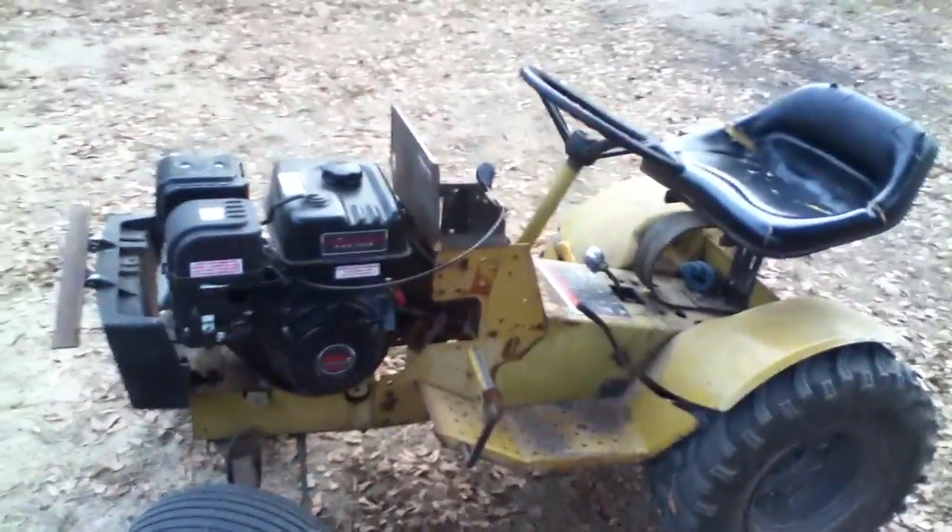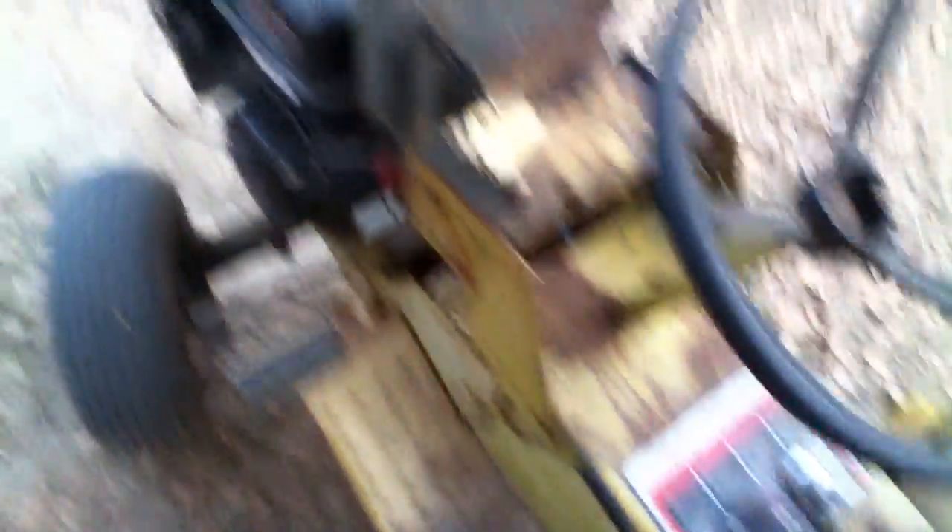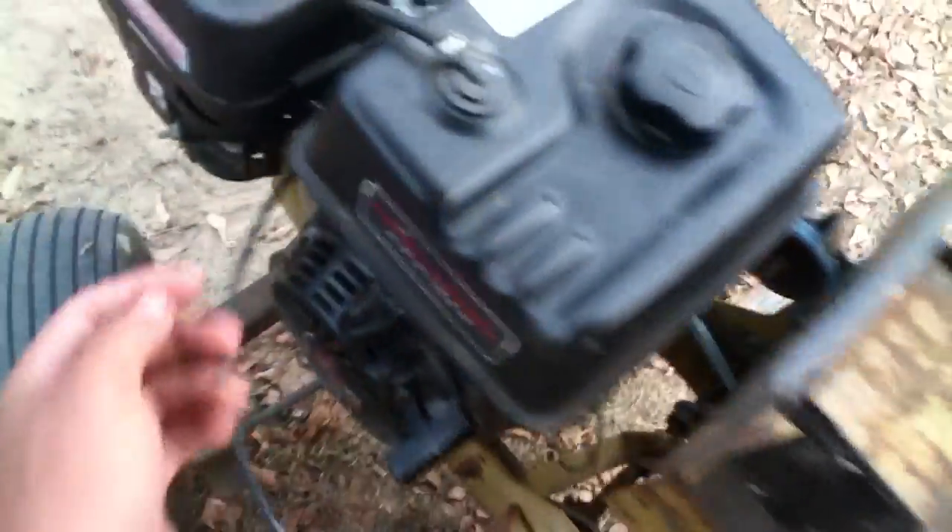It has 16-inch front tires — I can't remember how big the rims are. This is basically a full overview and we'll start it. The motor runs really good, obviously, because it's brand new — I paid about $260 for it. It has an on switch, a choke, a fuel shut-off, and the throttle was relocated over there.